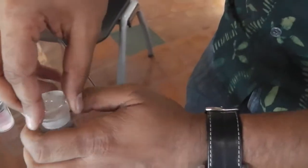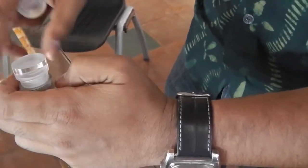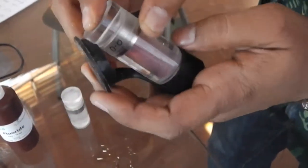Then you close it, and it cracks open — the reagent cracks open. Once you shake it, you see a change in color, and then you load it onto your phone.